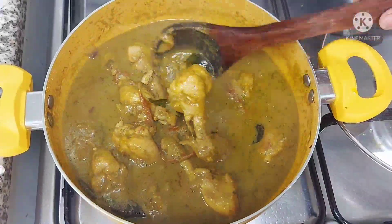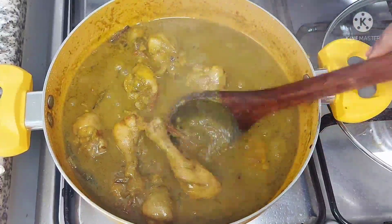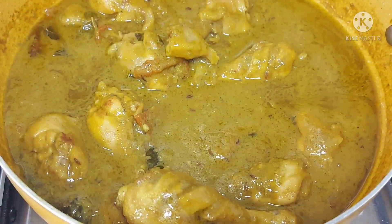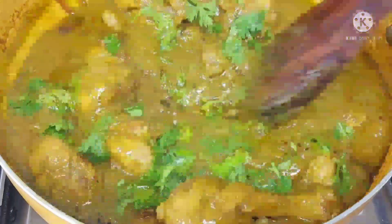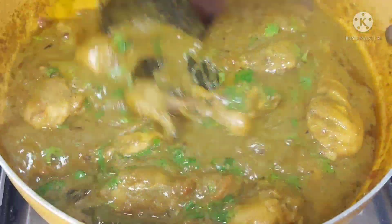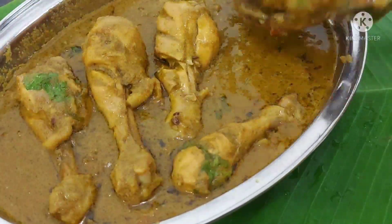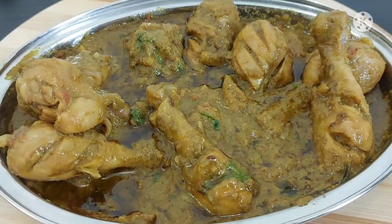The chicken is very good and the gravy is very good. I will add a little bit more gravy. If you like this recipe, please like this video and subscribe to our channel for more recipes. Thank you for watching.